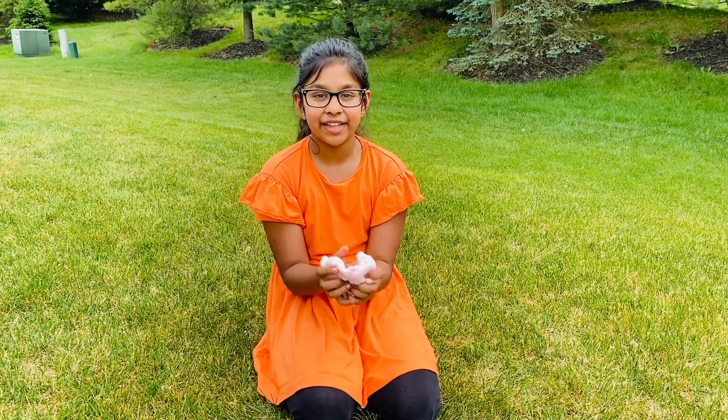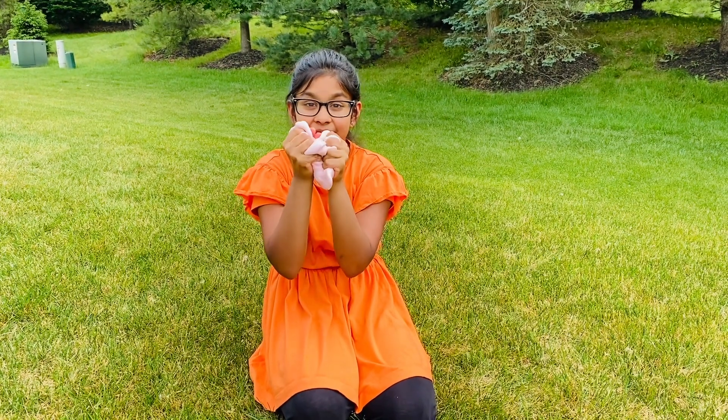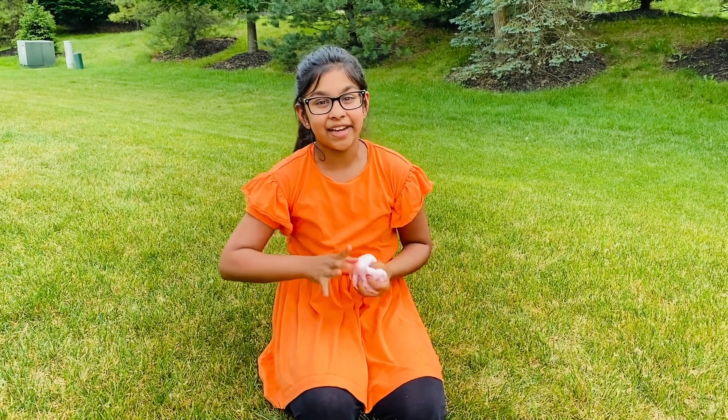Okay guys, I hope you enjoyed this experiment with me and I hope you have fun playing with this. I really had fun making this and playing with it. I'll see you in my next video — bye bye!